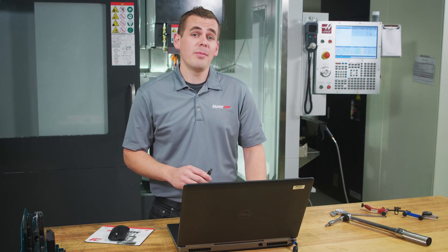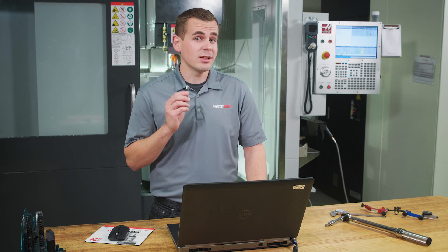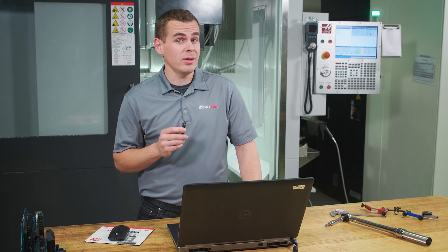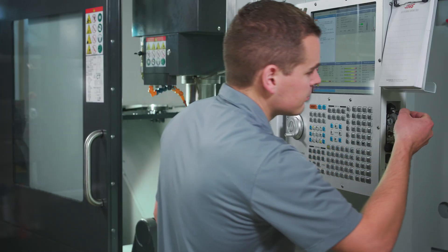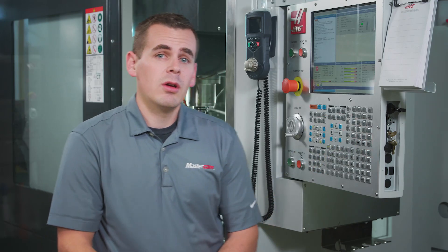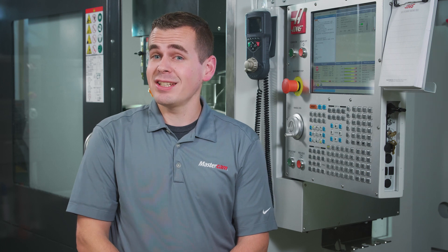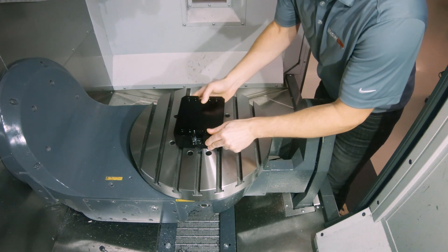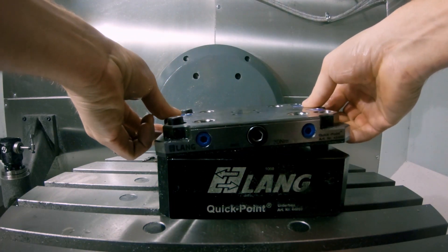Now that we're satisfied with how the Backplot looks, let's move over to the machine and talk a little bit more about how the TCPC functionality on the UMC helps us cut a part like this. Earlier, we talked about how utilizing TCPC makes the relationship between the center of rotation and the location of the fixture and part less important. When this fixture was bolted down, we didn't worry about the exact location on the table. We simply picked up the ground face of the part to be parallel with the X-axis and set that as the C-axis rotation for our G54 offset.